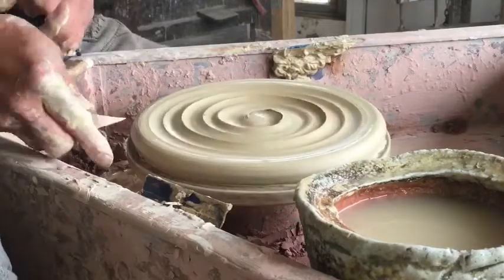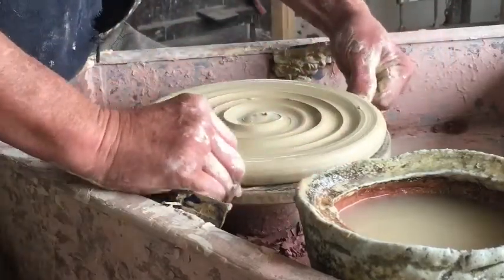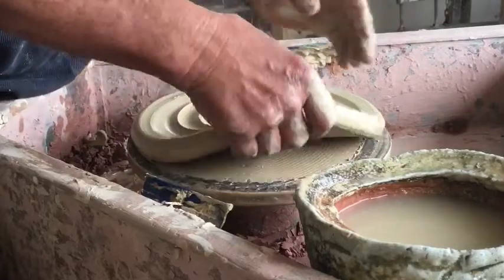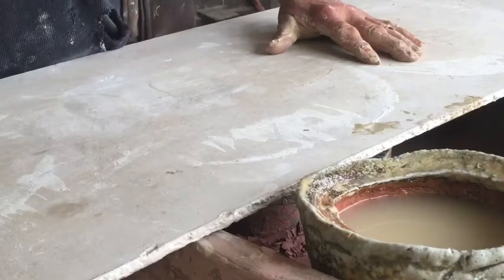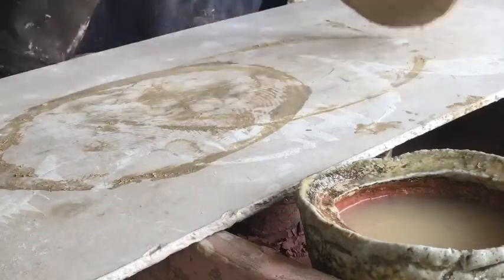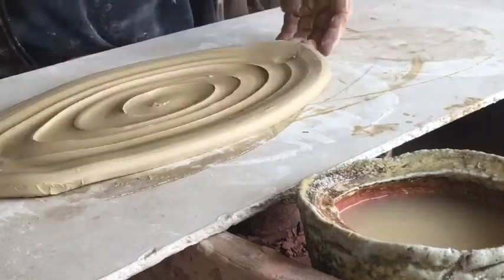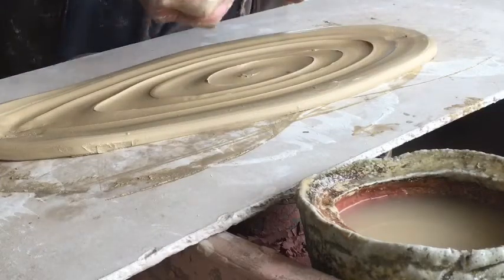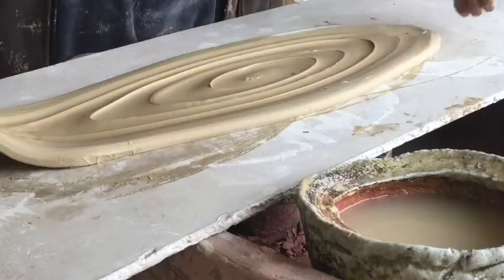I'll get rid of a bit of moisture under this rim, then take it off the wheel. What I'm going to do is stretch this disc of clay into an oval form. That stretches out the spiral I've made, softens it into more of an ellipse, reveals the grain in the clay, and gives a really nice textured finish.